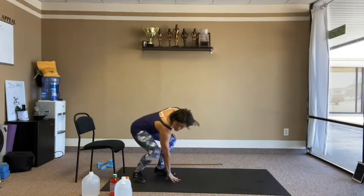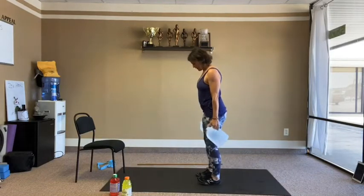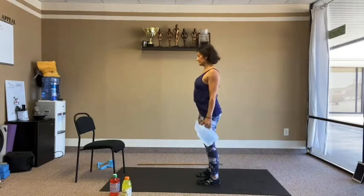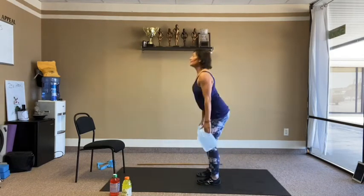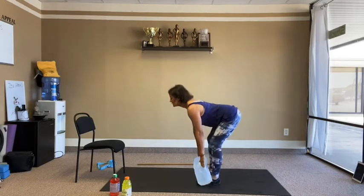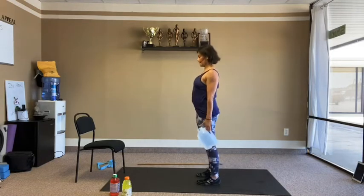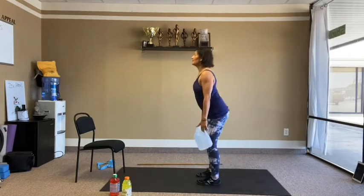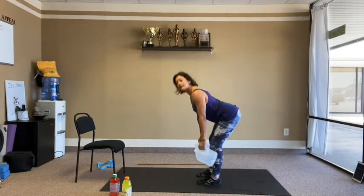Back up to our deadlifts for round two — 15 reps. Hip-width space with the feet, parallel. Down and up, squeeze the glutes, shoulders back and down at the top, bellies in. 10 reps then 5 more.